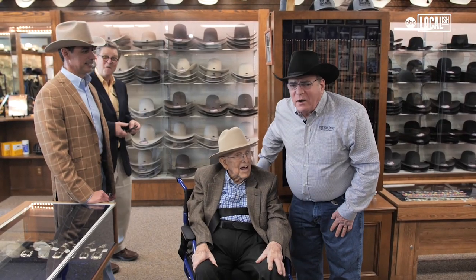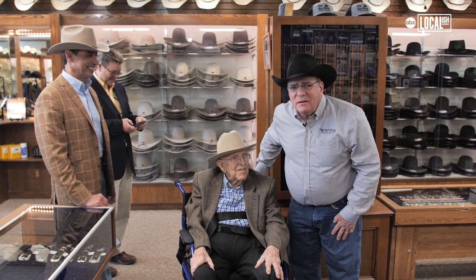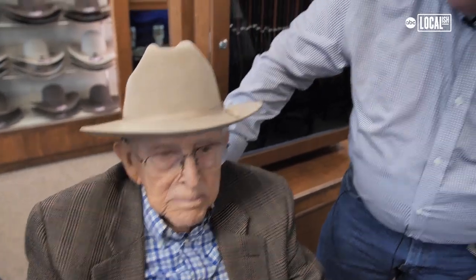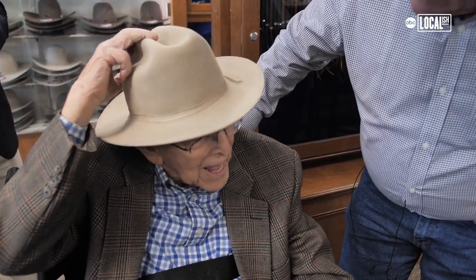I'm 104. He was born in 1915, the same year that my grandfather started the American Hat Company here in Houston. Isn't that amazing? It really is. He loves that hat, I think — just like it had eyes.